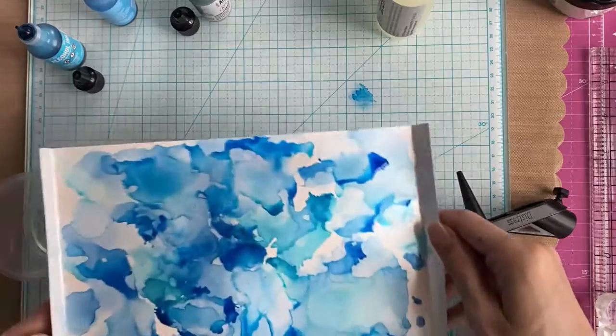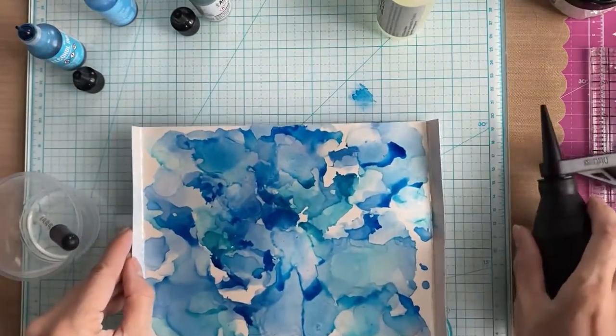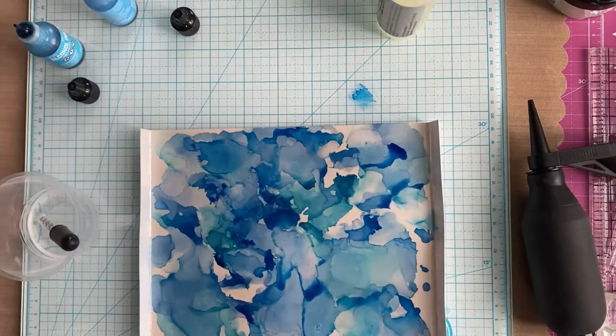One of the benefits of using this Pearl Luster Gilding Polish, or the Platinum Nouveau Mousse, is that you have this sheen underneath the actual alcohol inks, so it kind of looks like I'm using alcohol pearl inks when I'm not.